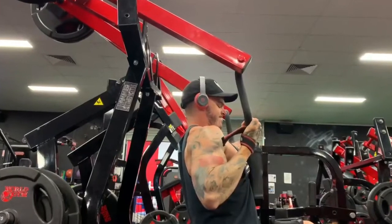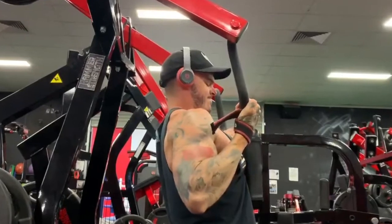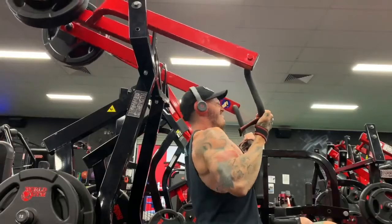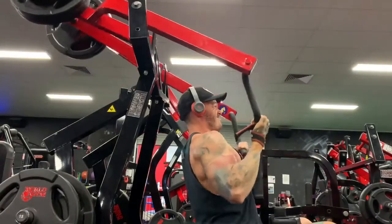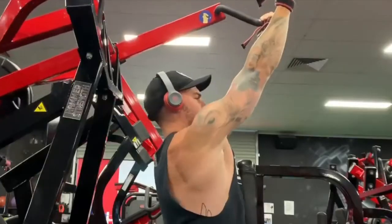Your goal is to pull the handles down as low as you can so that your elbows come down to ideally just in line with or behind your torso. Focus on keeping your weight leaning forward as opposed to back — I find this gets a better squeeze in your lats through the range of motion.